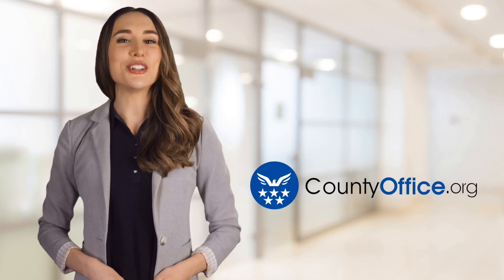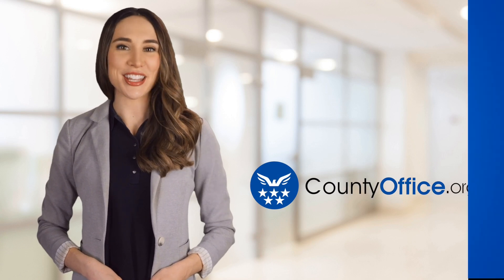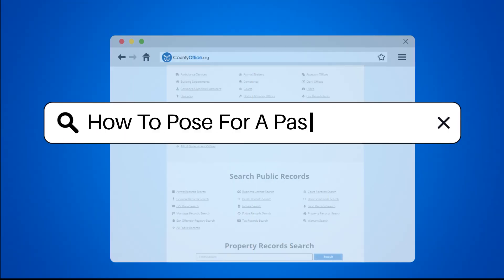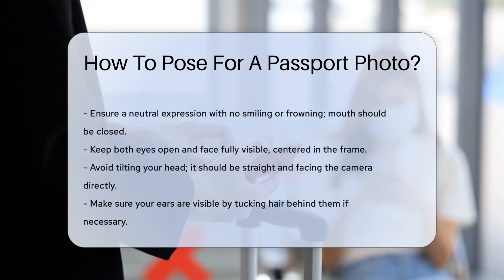Welcome to County Office, your ultimate guide to local government services and public records. Let's get started. How to pose for a passport photo. In wondering how to pose for a passport photo, let's dive into the specifics.